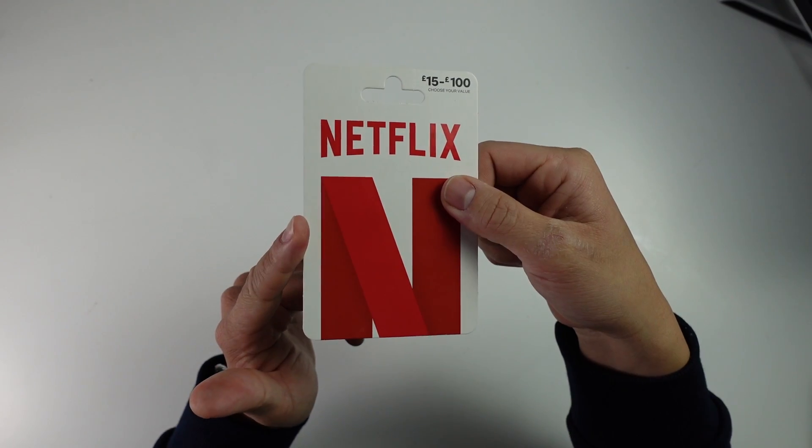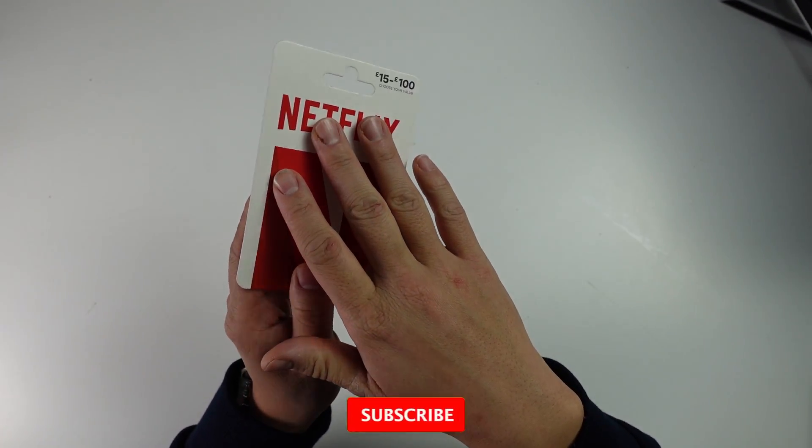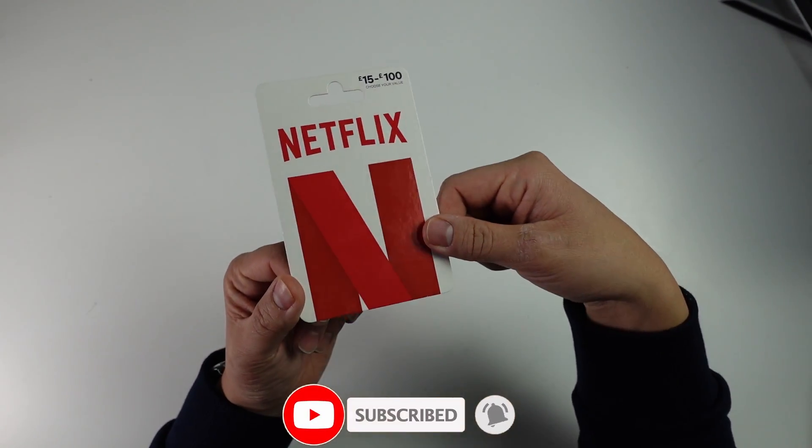Today I'm going to show you how to go ahead and redeem this. If you haven't subscribed already, please consider subscribing and you'll be able to keep up to date with the latest tech tutorials.